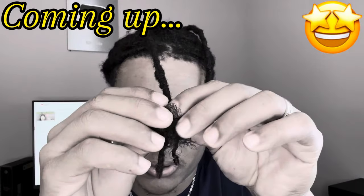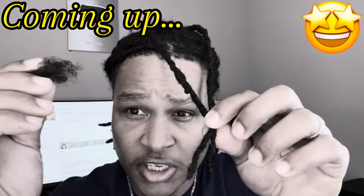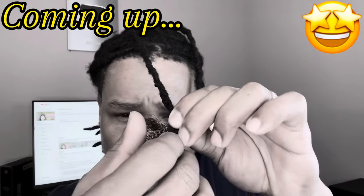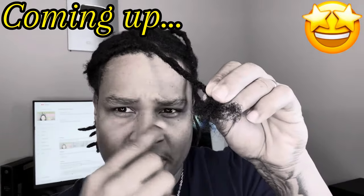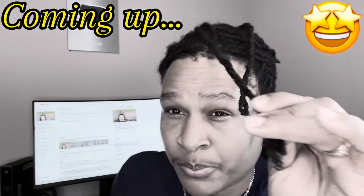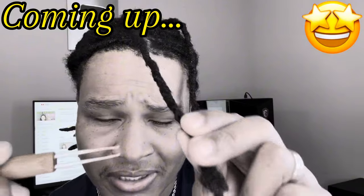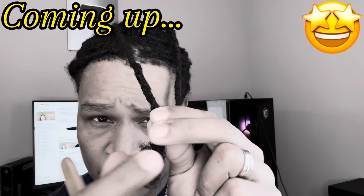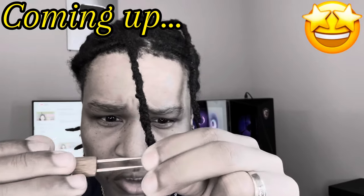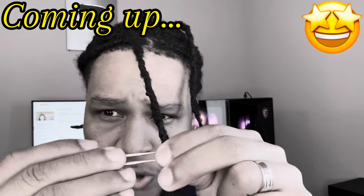Wrap it around. You see, this is the kinky hair, right? You wrap it around like this. See what I'm saying? Like, basically, you're rubbing it around. You get the needle. Put it like this. You take the hair like this with these three fingers, get the needle inside, and slowly. You're gonna be going slowly.